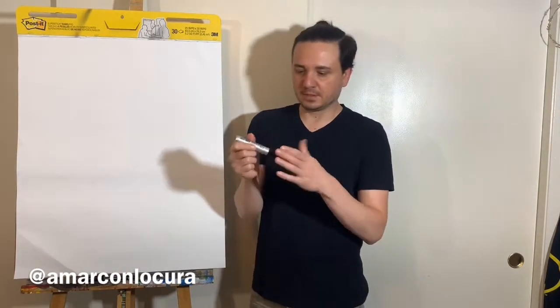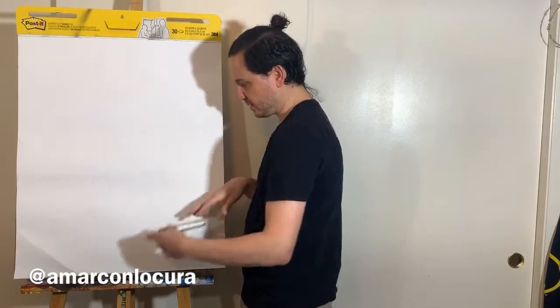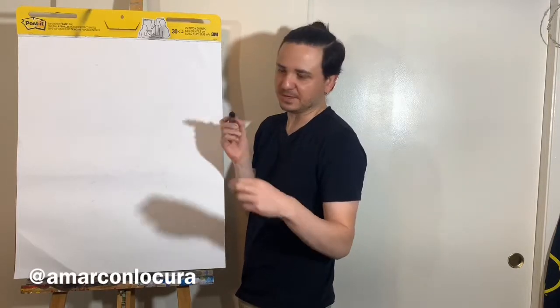You'll need a pencil so you can erase. I will use a marker — this one is from Office Depot. Not sponsored by them, by the way.